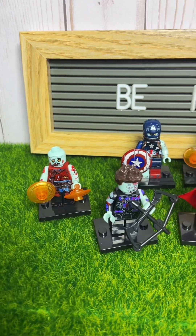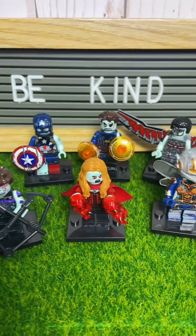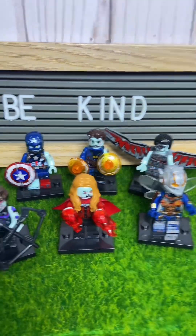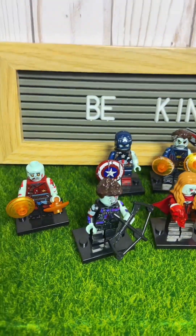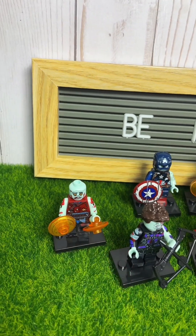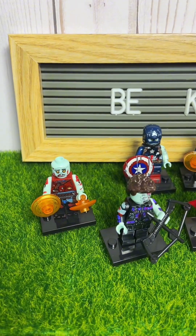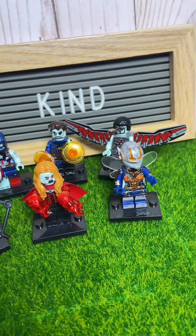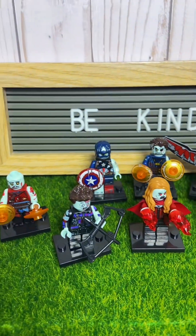Alright, here are the finished minifigures that we got. I know it was a hot mess putting them together, but they came out pretty cool — except for him, he didn't come with any hair, so I don't know what's up with that one. But other than that, I think the other ones are pretty cool. Let me know which one is your guys' favorite in the comments below.